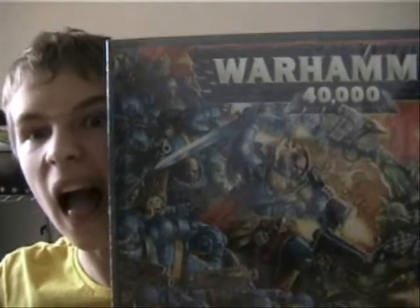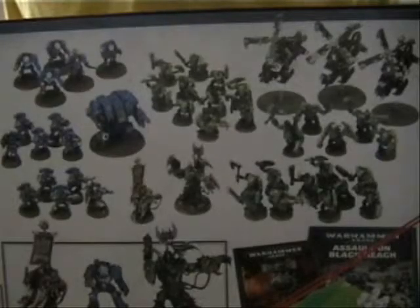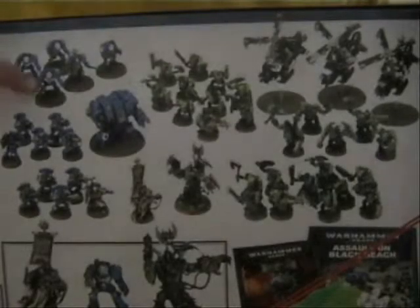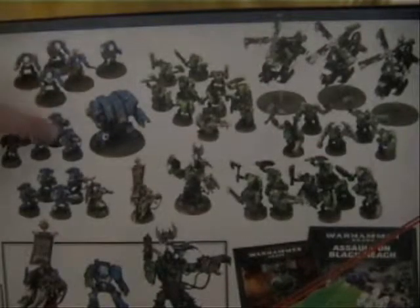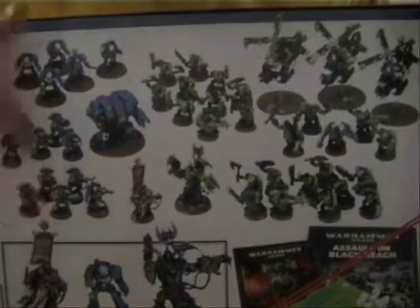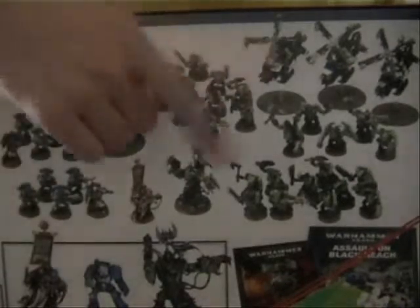The most awesome thing ever is the back of the box. There are some Terminators here, and some Tactical Squads here. There's a Captain, a Dreadnought obviously, and some Ork Boys. An Ork Warboss, some more Ork Boys, some Ork Knobs, and some Death Copters.